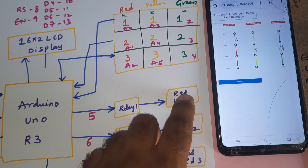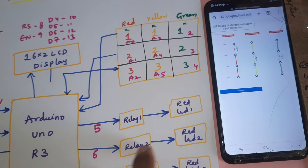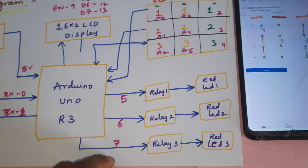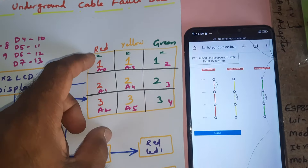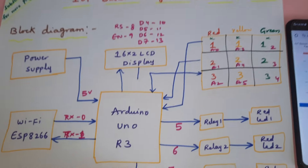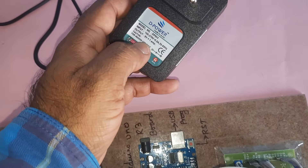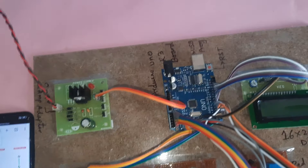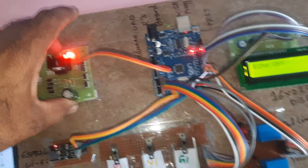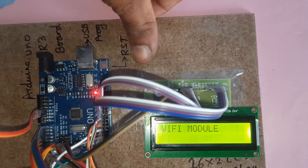If there is any fault, the corresponding LED should turn on according to the relay — red LED on for red cable fault, relay two for yellow cable fault, relay three for green cable fault. These are connected to GPIO pins five, six, and seven. Pin connections include A0, A1, A2, A3, A4, A5, and digital pins two through four. For power, we use a zero to nine volt, one ampere adapter, a bridge rectifier, filter capacitor, 7805 regulator, and a five volt power supply module with the Arduino R3 board and 16x2 LCD display.